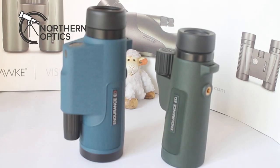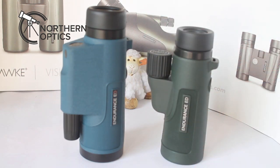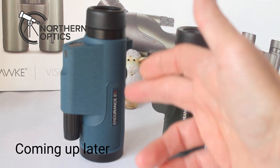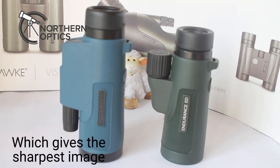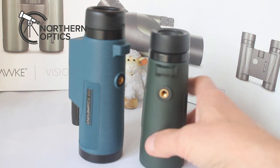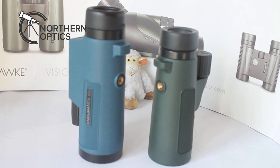Back onto the monoculars themselves — you'll notice a size difference. Off the top of my head it's around 320 grams versus 400 grams, so there is a slight weight difference. Both are tripod adaptable, but if we zoom in a little bit you'll notice some further differences.